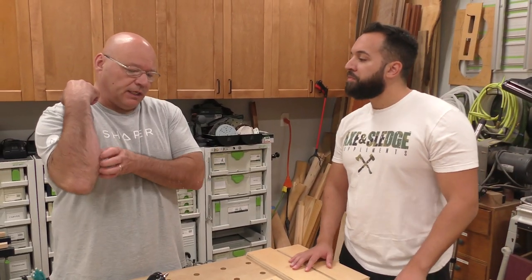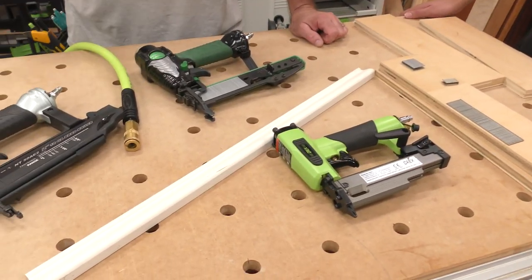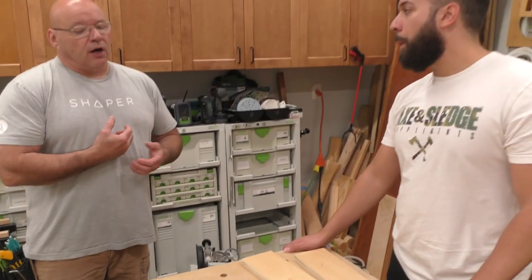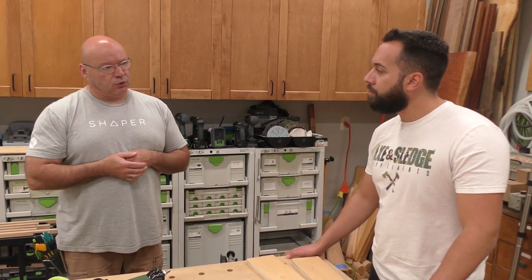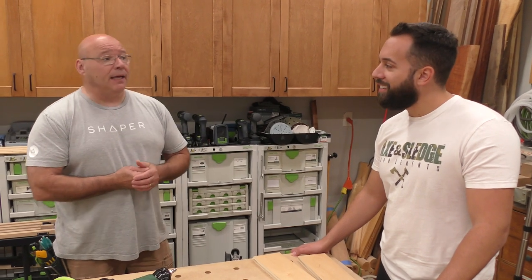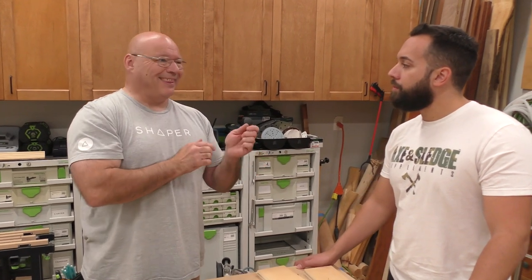It's going to get confusing because over the years we used to call the brad nailer a pinner, and then in the last 20 years they came out with this — it's a 23-gauge micro pinner. So let's start very simply: 18-gauge versus 23-gauge. There are other nail guns that are 16-gauge, 15-gauge. The lower the number on gauges, the thicker.